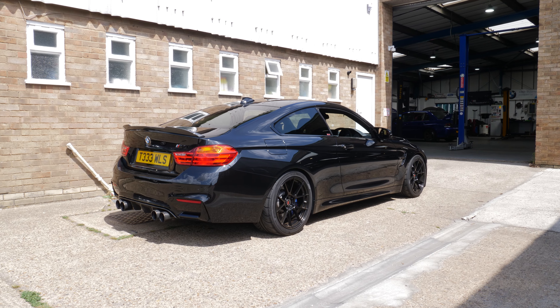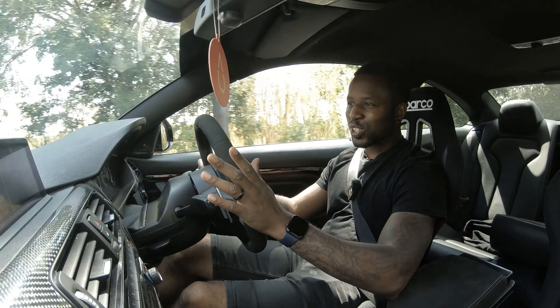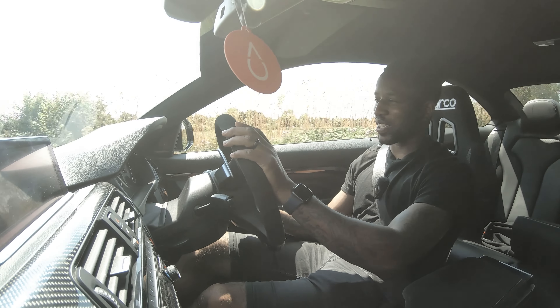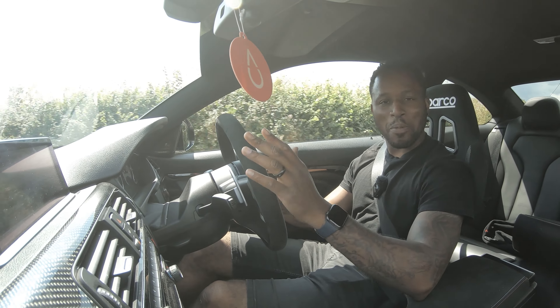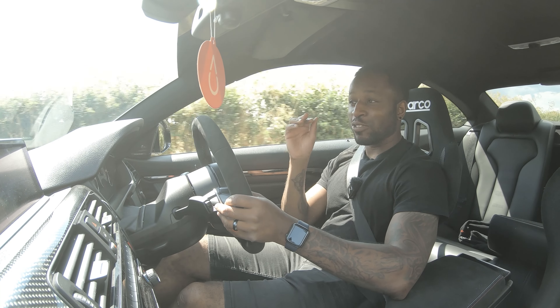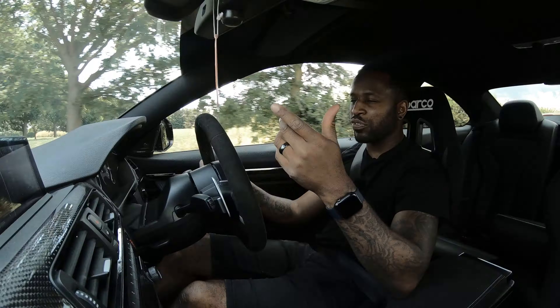Tommy, when I ask you to give us a few blips in sports mode, I just want to hear how it sounds. I'm not going to go too close just in case the turbos blow out or something. Oh, that's good! That's good, that's good! Okay, so we have just left GG Autos in Southend — a huge shout out to Tommy as per usual for coming in with the goods.